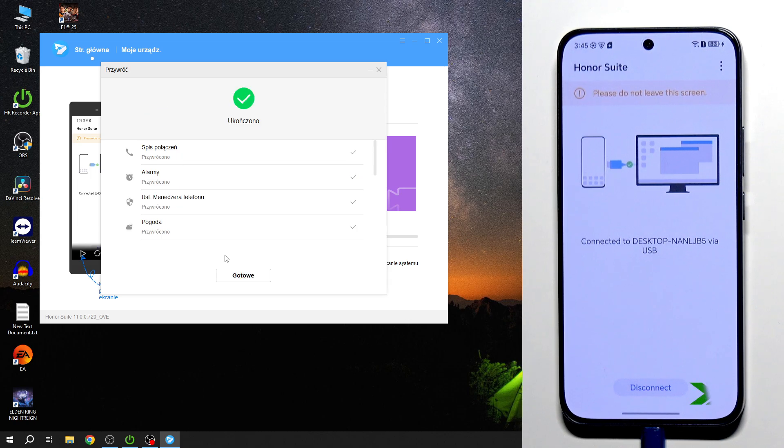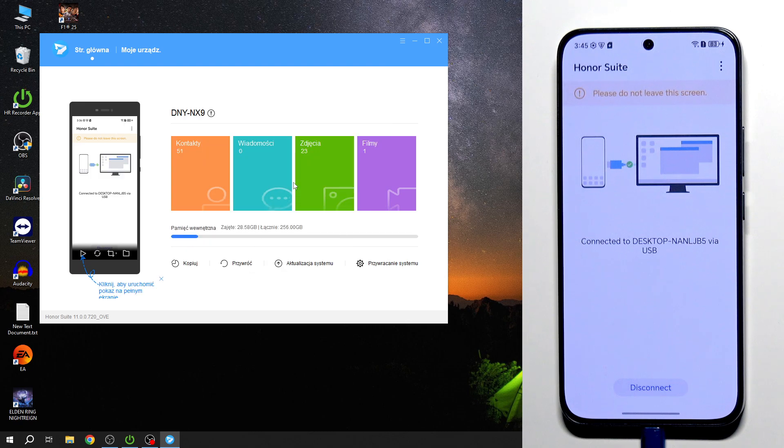Everything has been successfully restored — simply click on Ready and we're done. That's all for this video. Thank you for watching — if you found this helpful, please leave a like, comment, and subscribe.